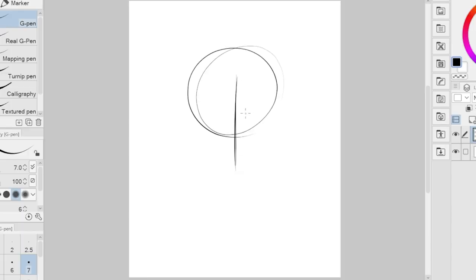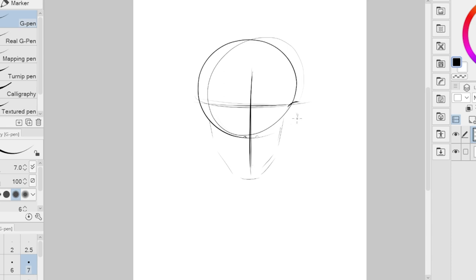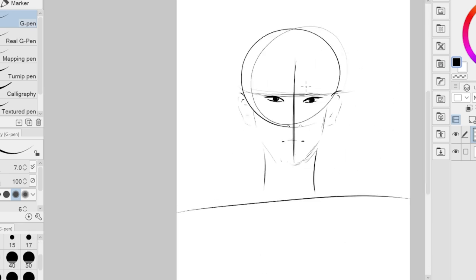Hey everyone, star9 here. For today's video we're gonna be drawing Suno and Songhun from ENHYPEN. I will also be sharing some digital art tips, so I hope you will be able to relax and learn something from this video.